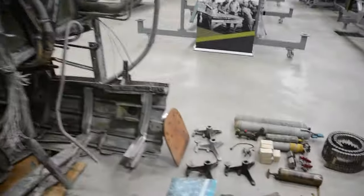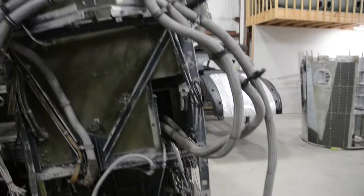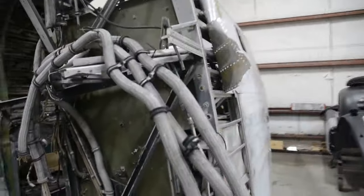After that she was turned into a cargo plane, so we're having to take all of her civilian parts out before we can really get started on the restoration.